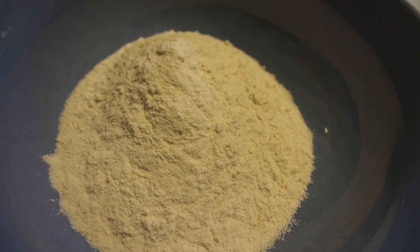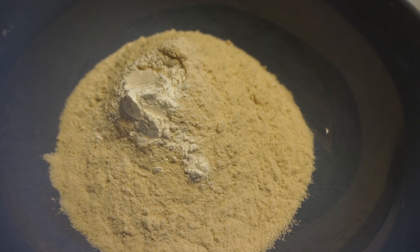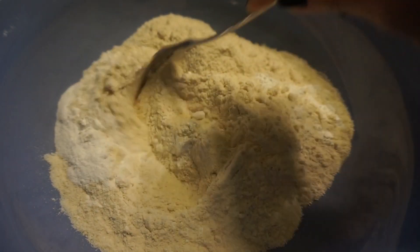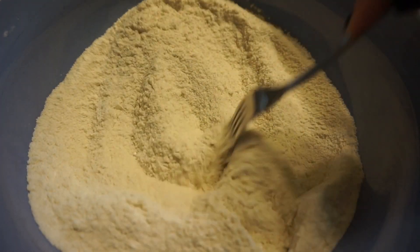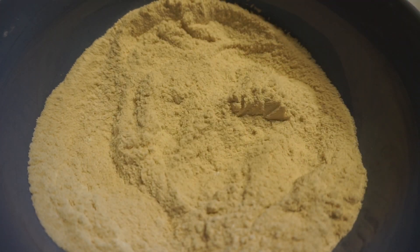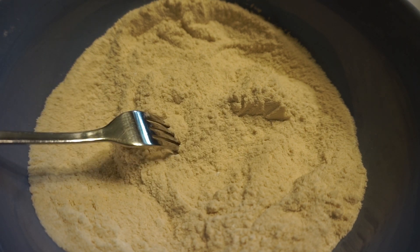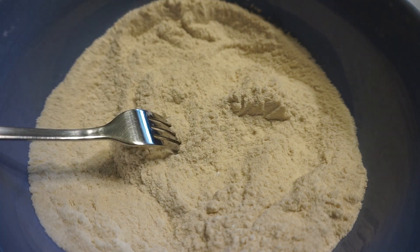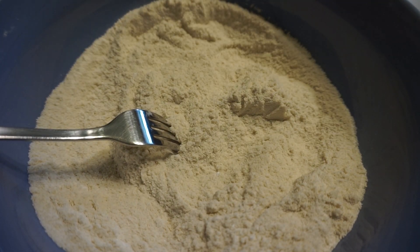Now I'm adding in one teaspoon of baking soda and one and a half teaspoons of baking powder. I like to use a fork so I can get all the clumps out of the flour — this brown rice flour is super fine, but I still use the fork to combine everything nicely. I'm also going to add the spices: pumpkin pie spice and cinnamon. It really depends on how strong a flavor you like, so be mindful of that. I'm adding one teaspoon of cinnamon — let's see if that's enough, and if not we'll add more.